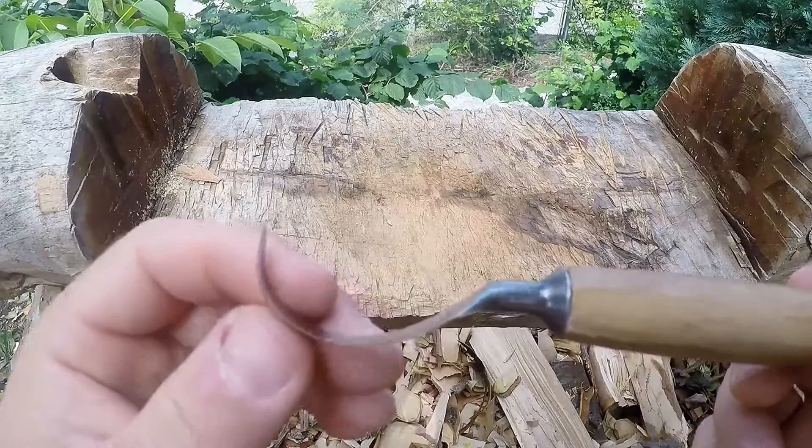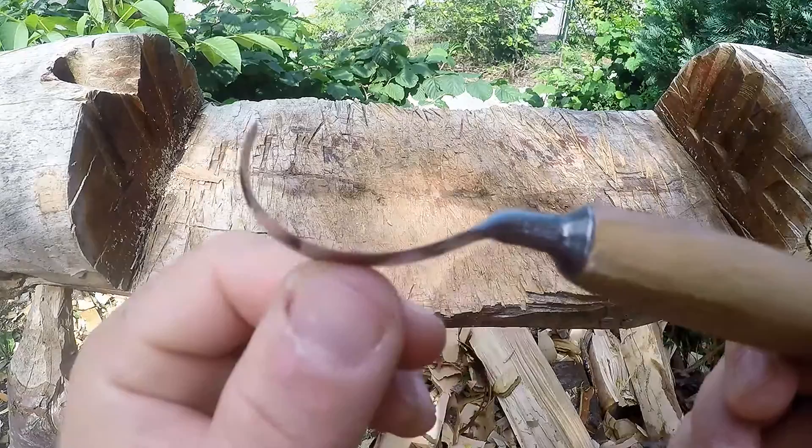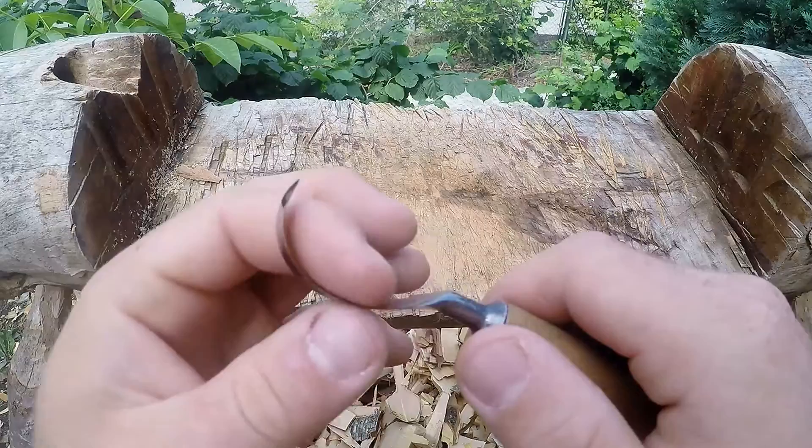It has an asymmetric curve, meaning it has a more compound curve in the front and a more flat curve on the back, which means you can do all the roughing part and also the finishing cuts with one knife.